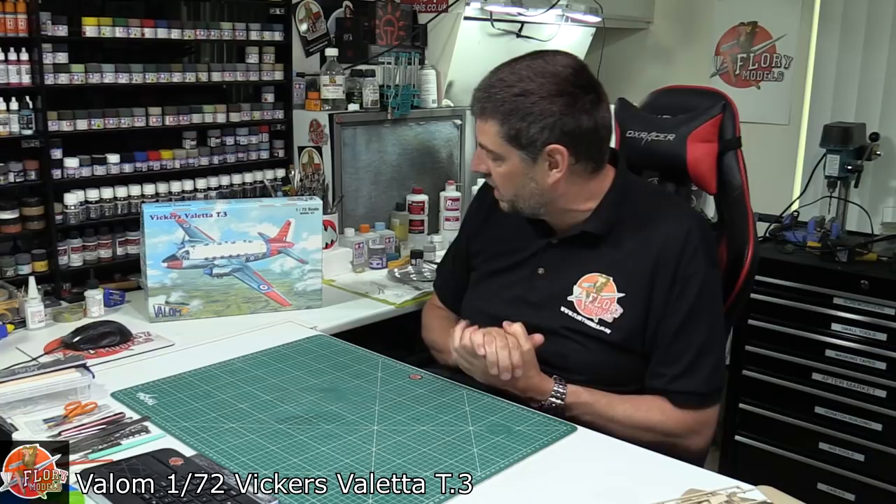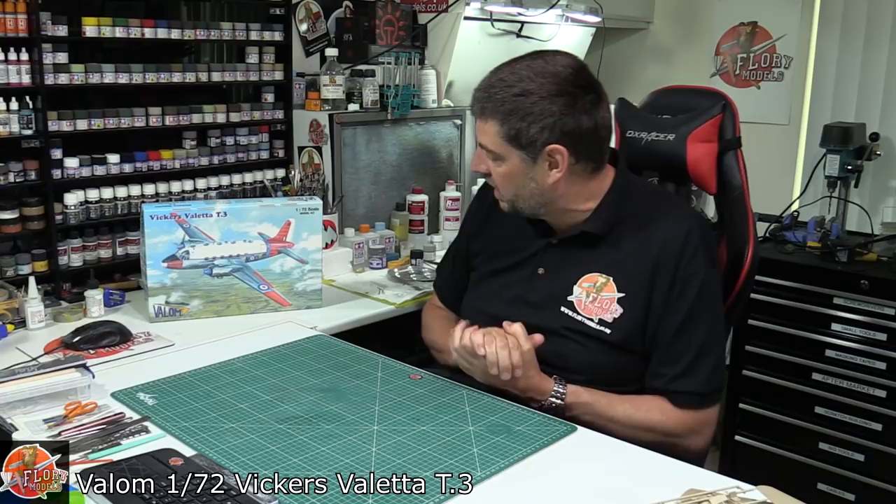So there we go — that's the Vickers Valetta T3 version. As I said, there are a couple of other versions out there as well, which don't have the observation areas — normal transport ones, things like that. Have a look out for those. It is available as always at the PM store, and I would have to say it's an absolute must.